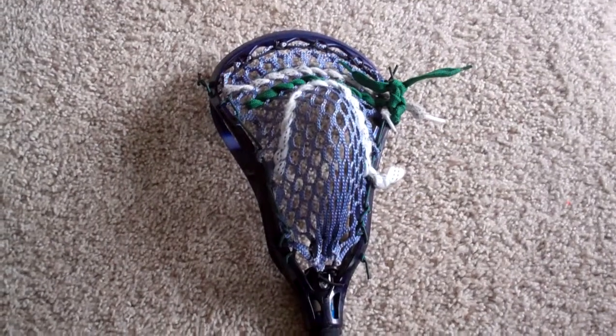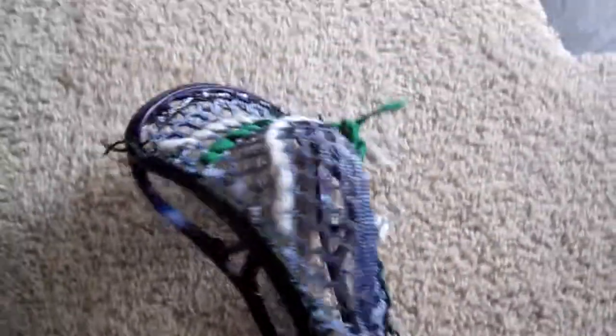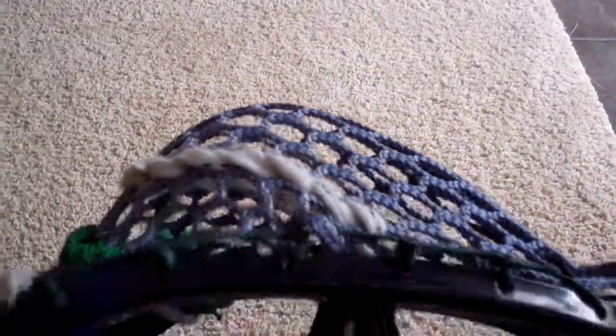Hey guys, LocksBurn9. Haven't put out a video in a while and I restrung an old AV-8 recently.